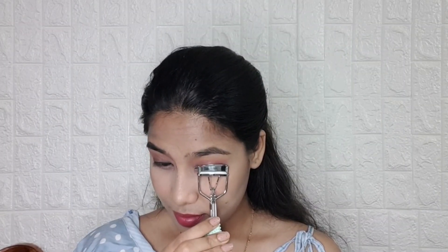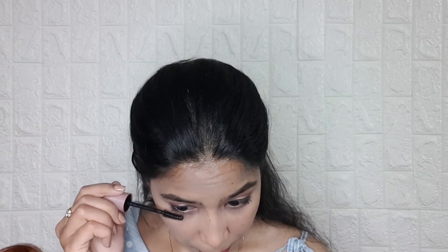Then at the last, I curled my lashes and applied mascara — here I am using Maybelline Lash Sensation mascara. Okay guys, this is the finished look. I hope you like this video. If you do, please like, share, and don't forget to subscribe to my channel. Thank you!